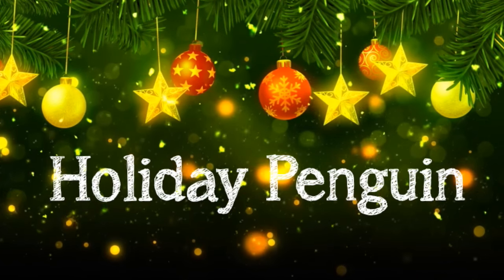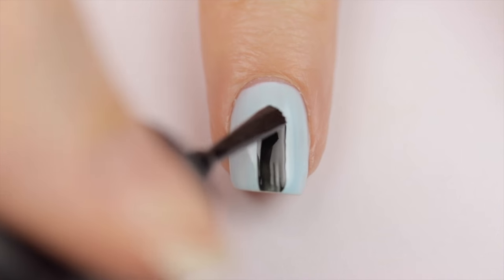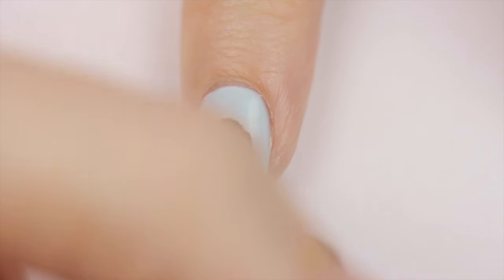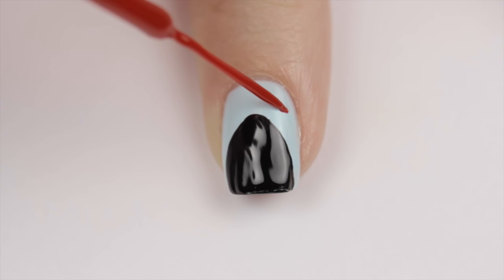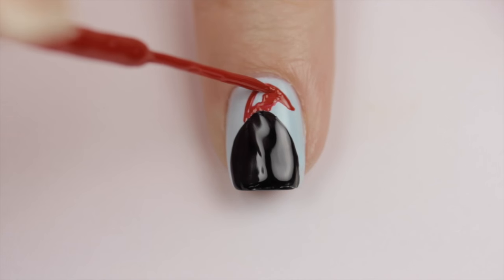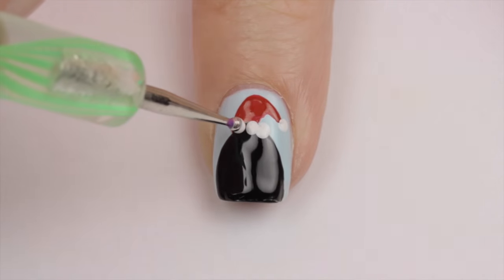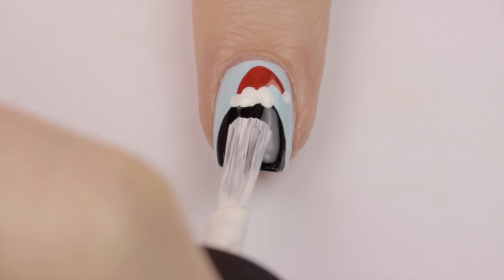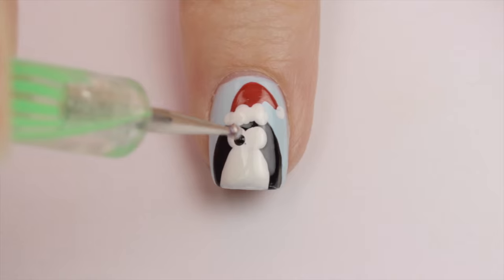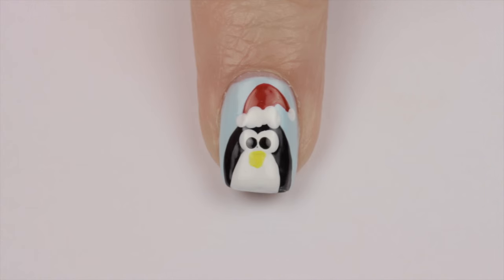The first design is a super cute penguin wearing a Santa hat. Begin with a light blue base and then use a black polish to create the penguin's body — just pretend you're painting the shape of your nail but a little further down than normal. Then use a red striper to draw two curved lines for a Santa hat and fill it in. Add a white pom-pom and lining using a white polish and a small dotting tool or toothpick. Then add a stroke of white polish for his belly, two big white dots for eyes with two little black pupils, and using a toothpick, add a little triangle for its beak. You're all done!